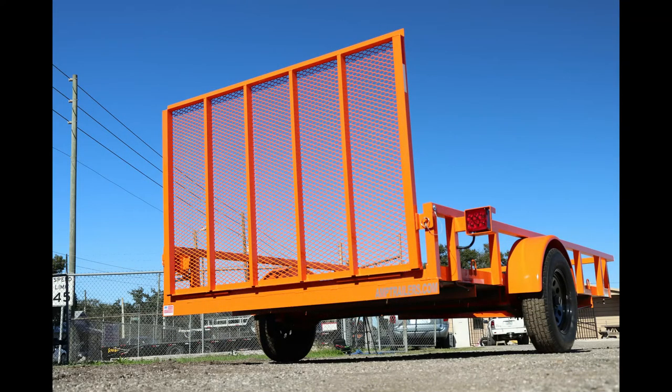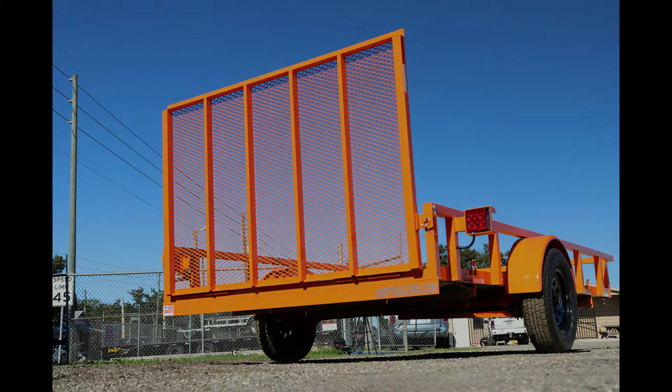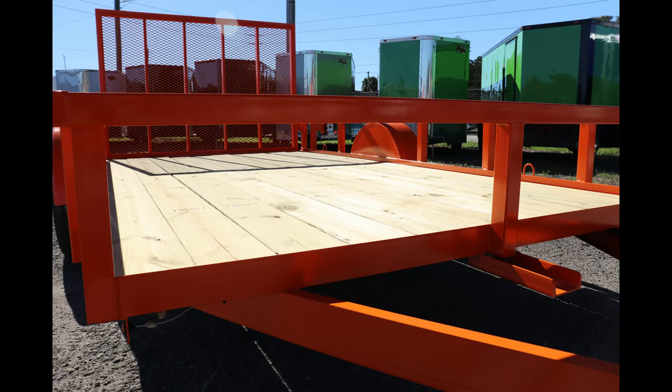Around the back, you have a removable drive-on gate to easily load and unload your equipment. Our utility trailers are decked with 2x8 pressure-treated lumber that is meant to last.